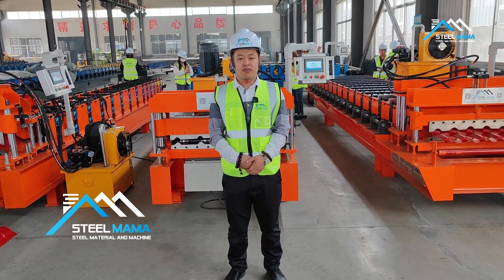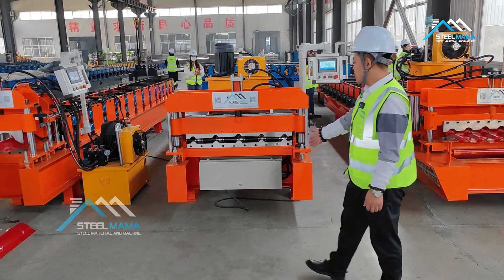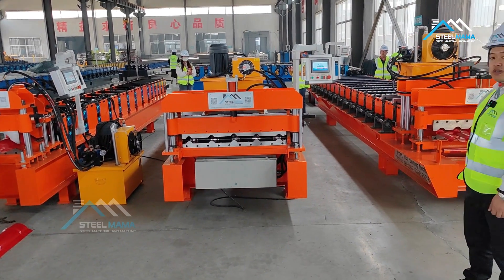Hello, this is Anno from SteelMama. Today we will test three machines: ridge cap machine, IBR roofing sheet machine, and roofing tile machines.